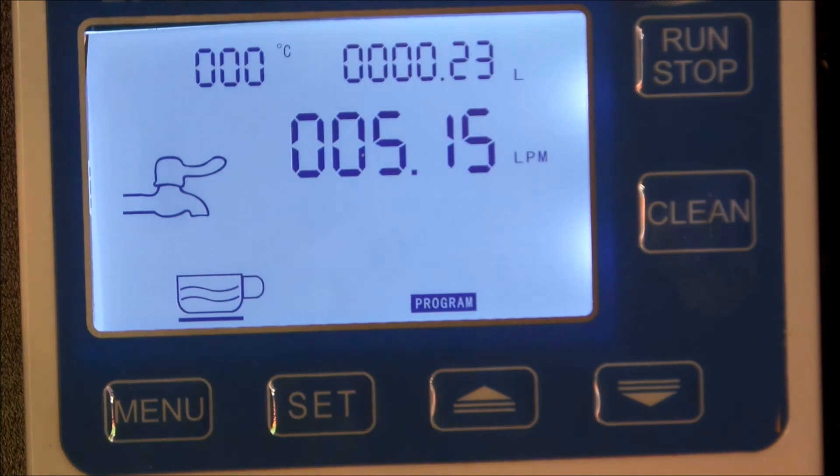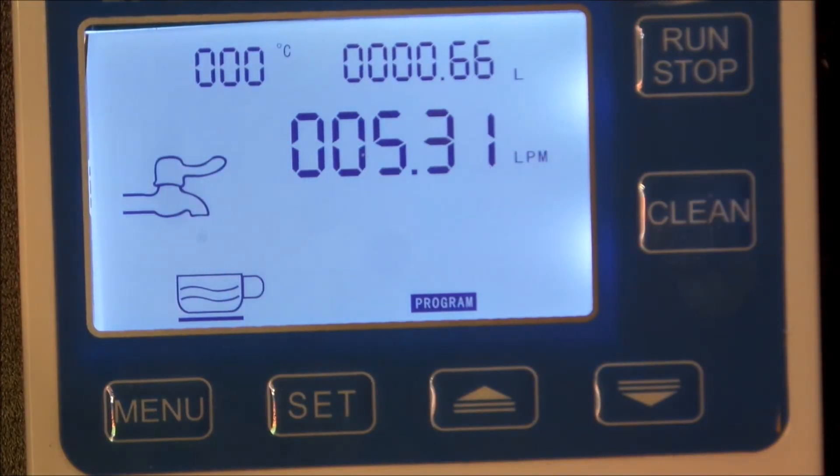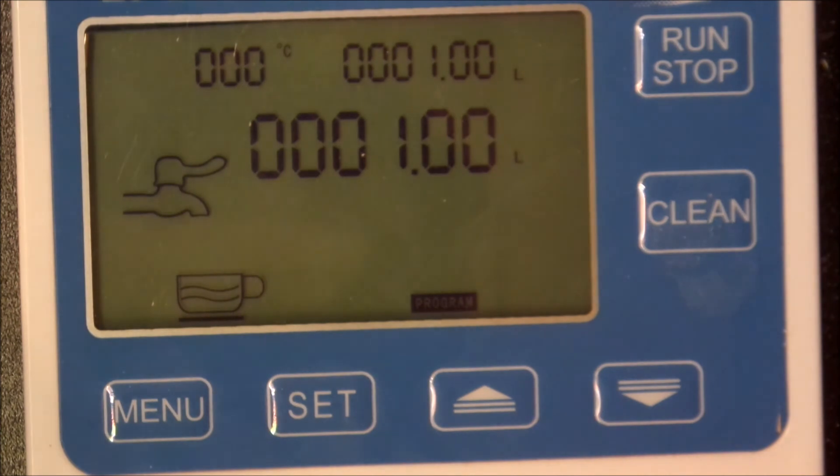Get the idea, guys? It does work. You can set it to whatever value you want and just keep pressing run, and it will run automatically until it reaches whatever you've told it to do. There you go - happy days! A simple video from Everdog. Over and out - don't forget, stay thirsty!